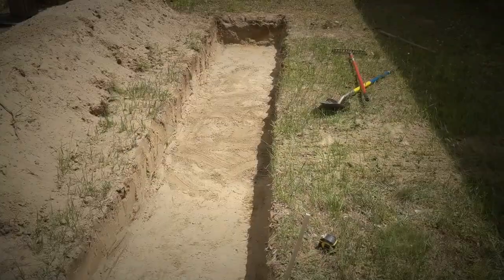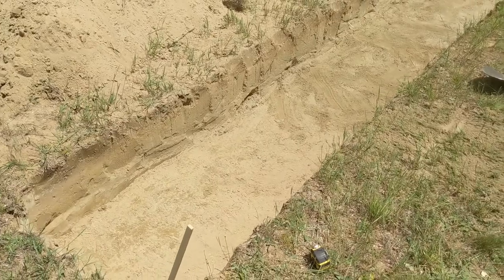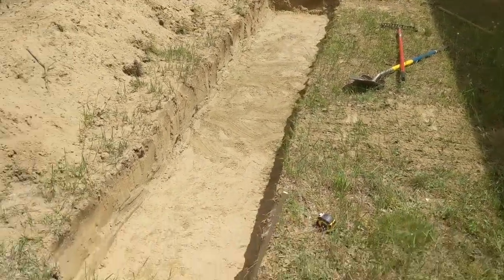So you may be wondering why I dug a hole in my backyard that's 18 and a half feet long, three feet wide, and 16 inches deep. And I'm going to show you.